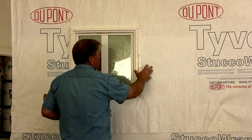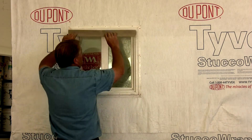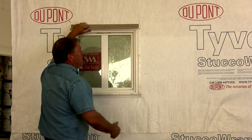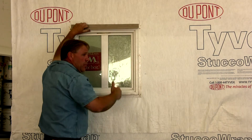After the window is mounted with the Tyvek moisture barrier on — the roll-out moisture barrier — we're going to put a head flashing on. This flashing goes directly above the window to divert any moisture that comes down the wall, so it comes out on the flashing and drips away from the window.